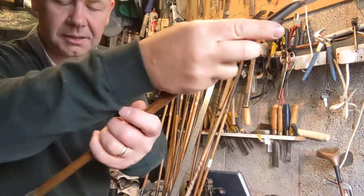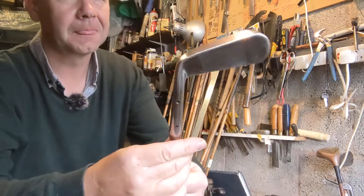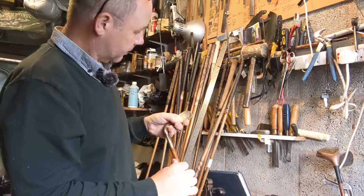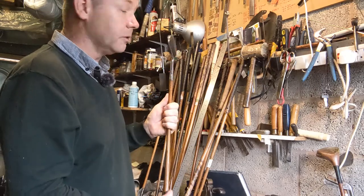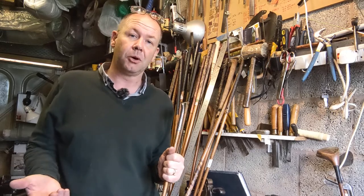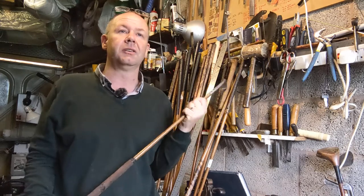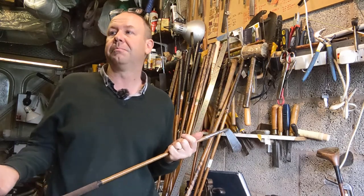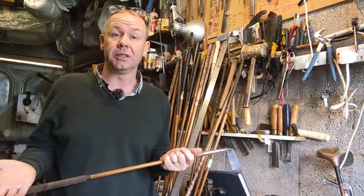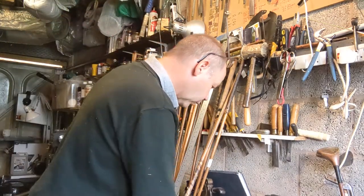There is also a putter, which is actually a Maxwell model — it has holes in the hosel and extra weight down in the flange. I've cranked this one to have about three degrees of loft, so it's very suited to playing on modern greens. Greens 100 years ago tended to be quite a lot longer than modern greens, so it's not uncommon to pick up hickory putters that have as much as 10 degrees of loft on an accurate measuring scale, and putting cleeks can have as much as 14 degrees of loft.